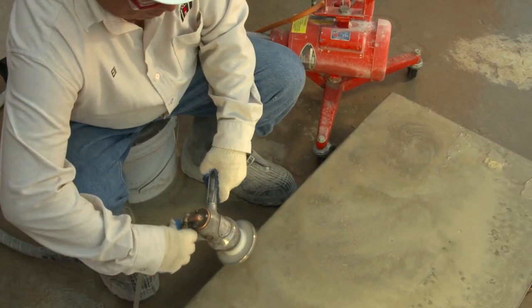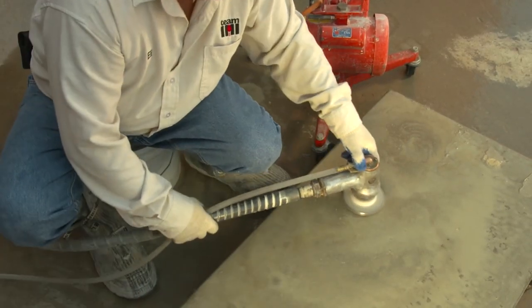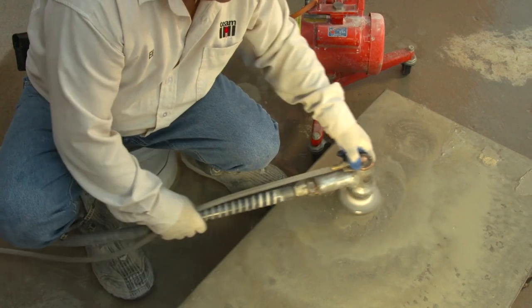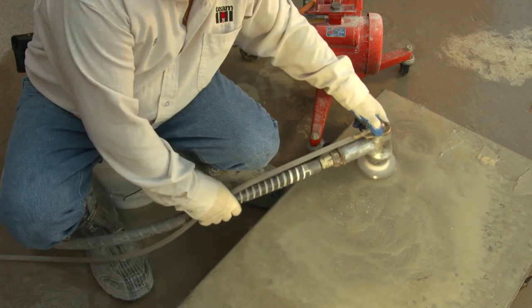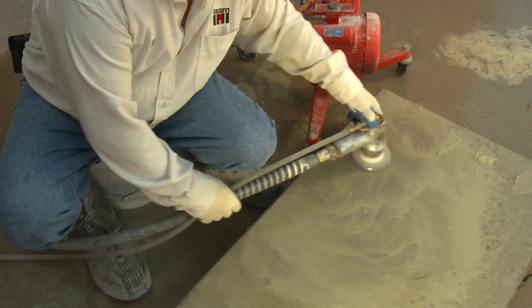As long as the integrated water delivery system is fully and properly implemented on the handheld grinder and used outdoors, the grinder operator and workers who are assisting the grinder operator are not required to wear respirators.